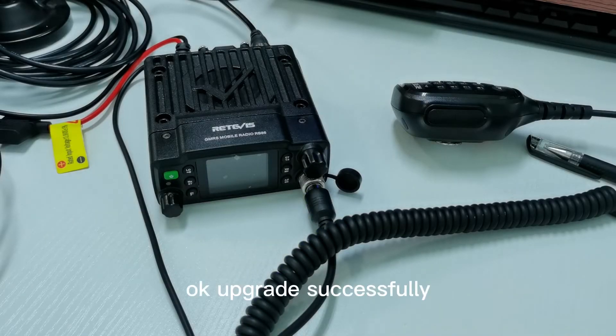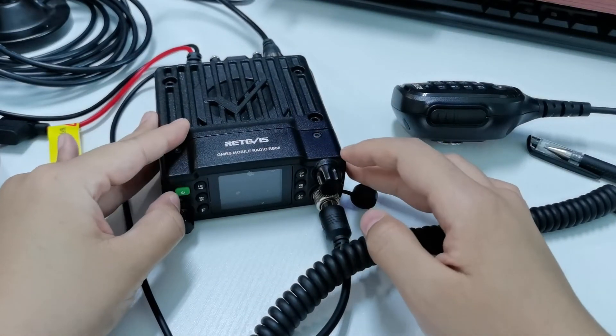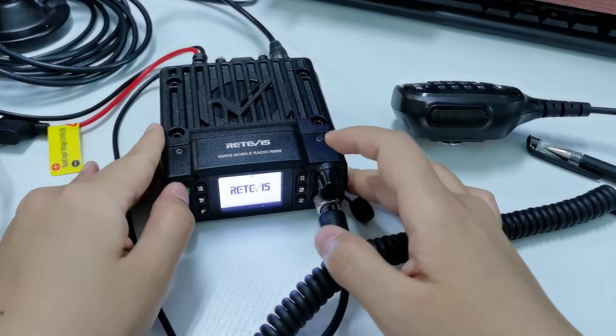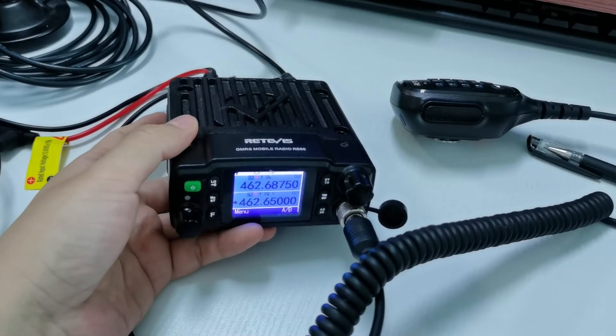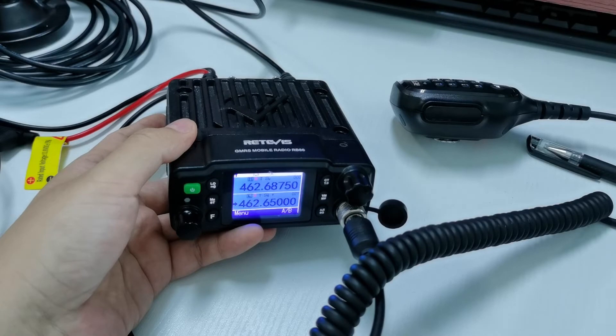Upgrade successfully. Power on the radio and let us see what has changed in the new firmware.